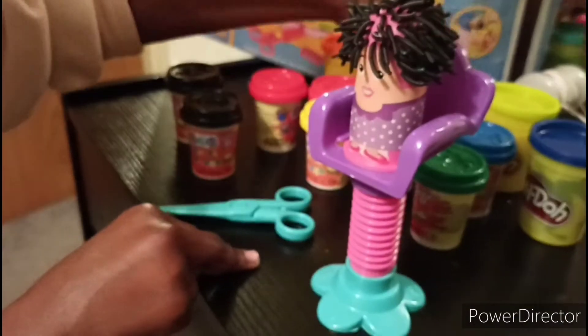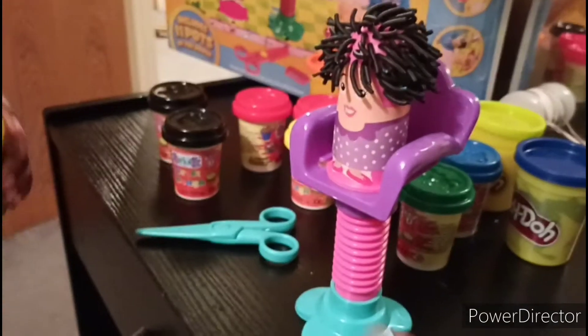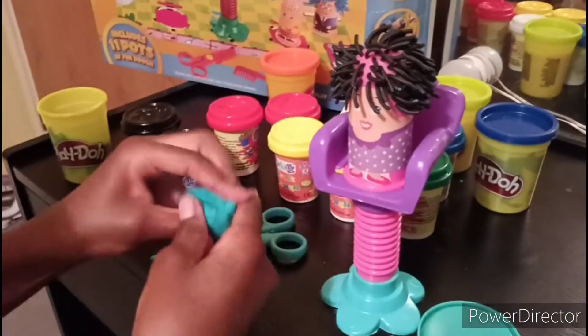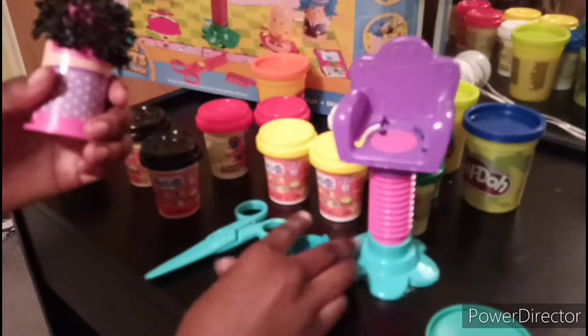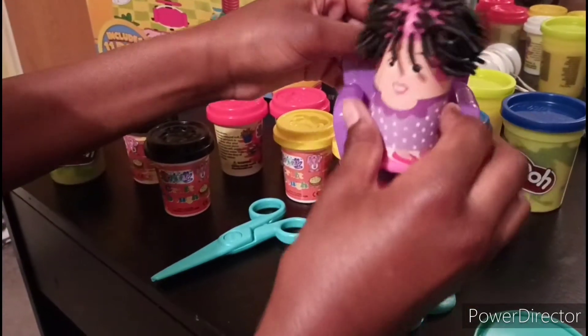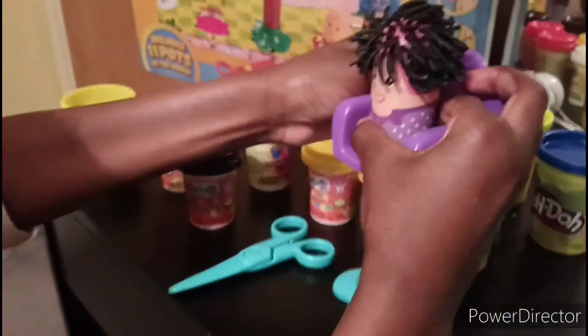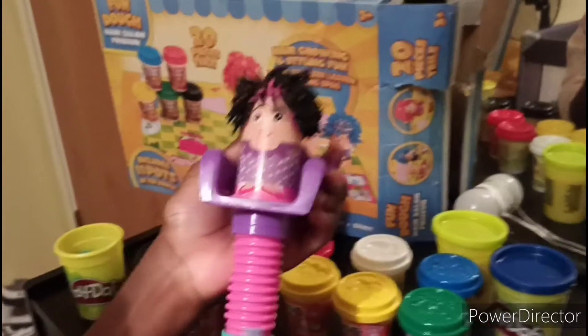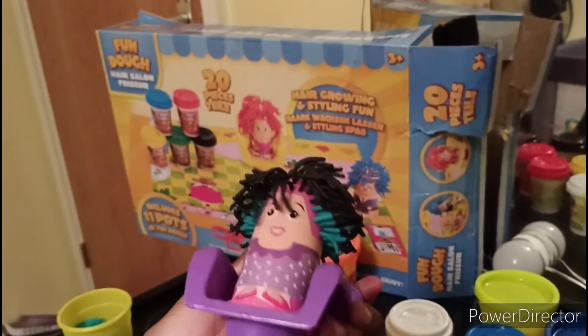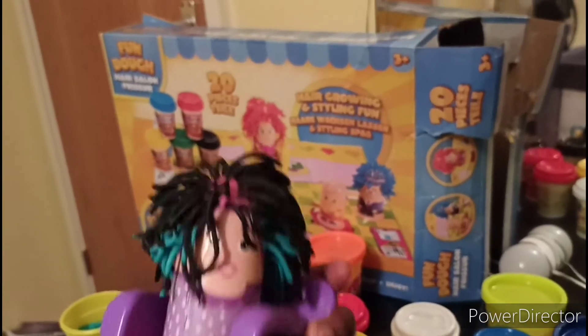I'm going to add another color to make it ombre - I'm gonna add teal. This is definitely softer. We'll just put that in there, then we connect it back. She fell on the seat - of course she's standing up! And then we twist it until it pushes through.